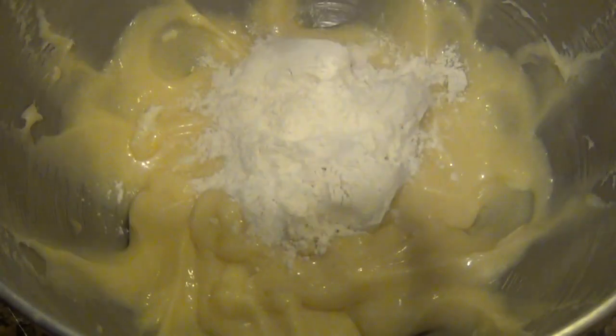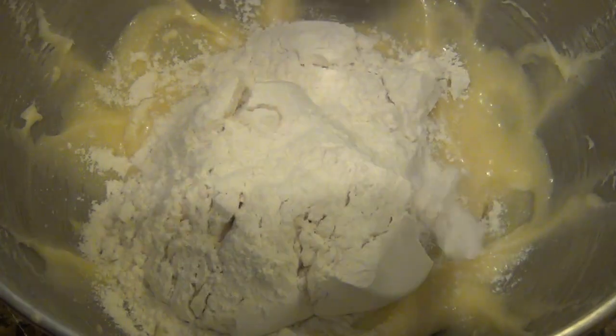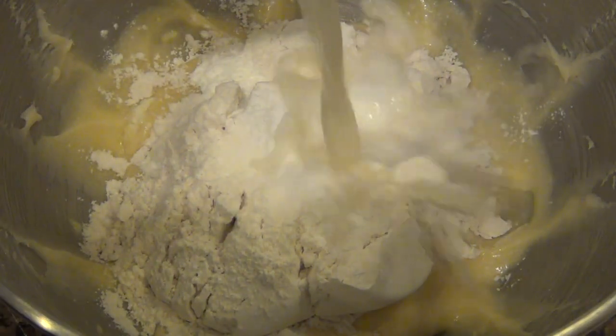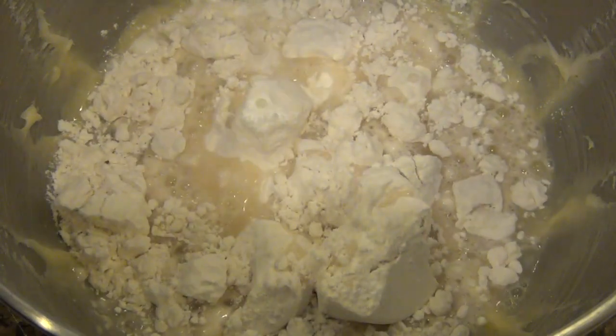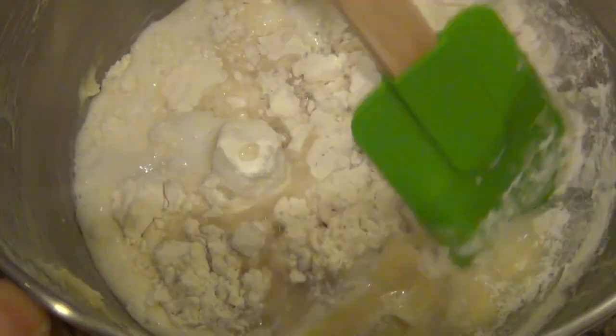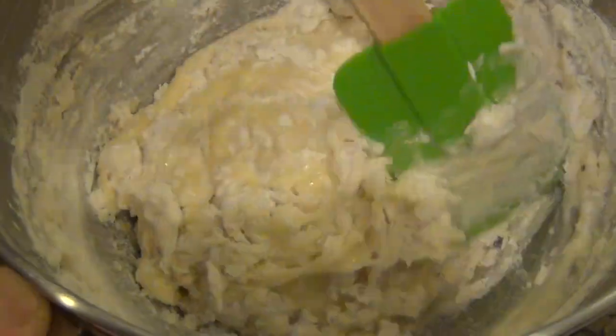Now we're going to add some all-purpose flour. If the beginning stages of this recipe look a little familiar, it's kind of like my coffee cake recipe. I also added some baking powder, cornstarch, salt, and pineapple juice. Now it's time to take this off the stand mixer and mix it by hand. I've got my handy-dandy rubber spatula here, and I'm just going to use it to scrape down the sides of the bowl.